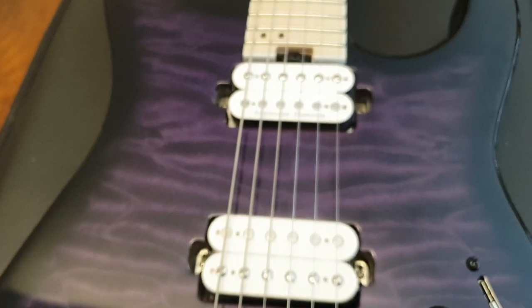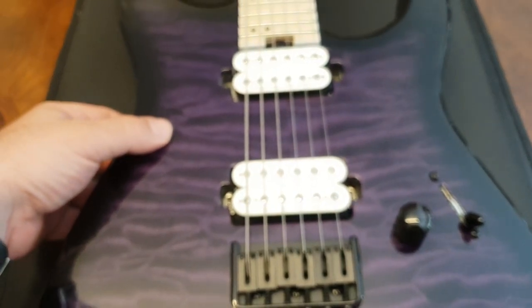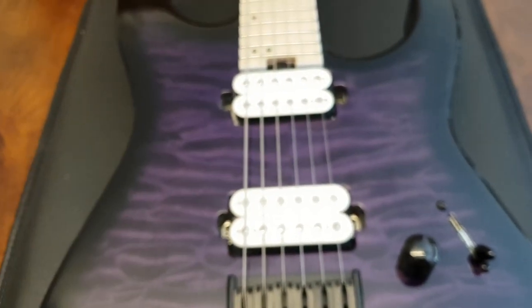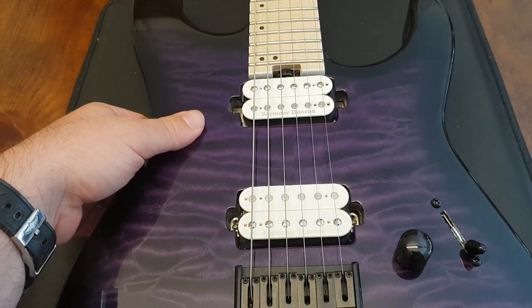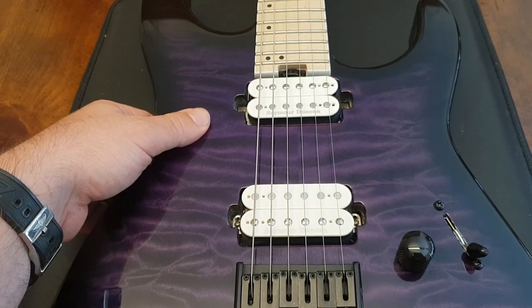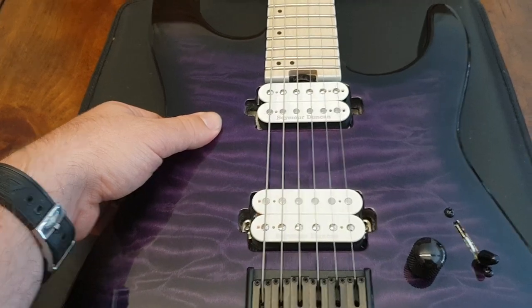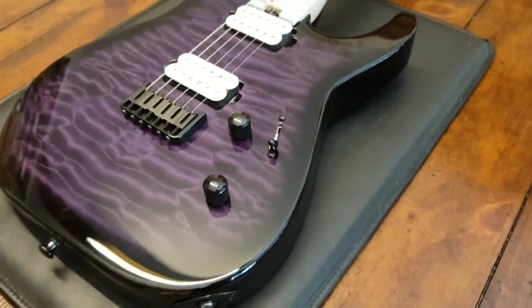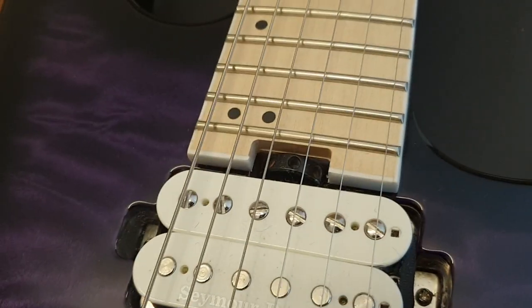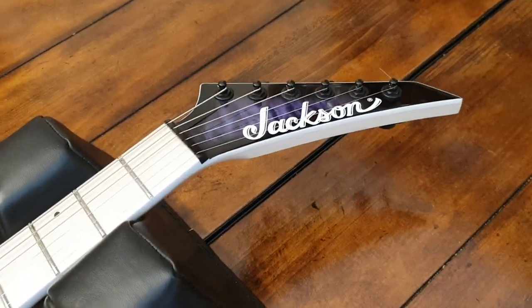The sustain — you can't hear it because of the drums, but let me tell you something. You can feel this thing vibrating for like a minute after you strum the strings. The resonance and sustain that you get on this thing is crazy. These new Jacksons have that spoke wheel truss rod adjustment that you get on like the Fender Elite Stratocasters and a lot of the high-end Charvels as well.